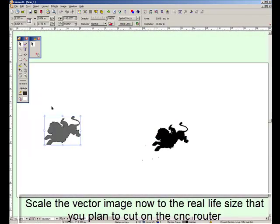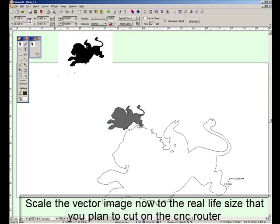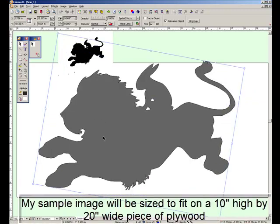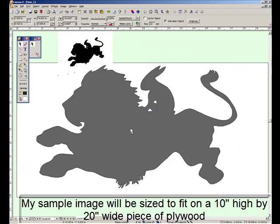Now I'm going to scale the line to the final size we're going to cut. I'll gray it out so it's easier to see, then scale it up so it's the same proportion but a much bigger size. It's still on an imaginary computer drawing board, so we'll line it up and then the next step will be sending it to the CAM program.